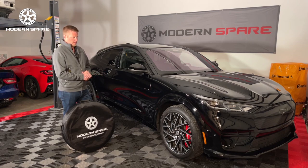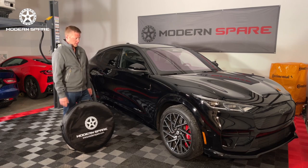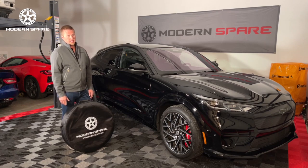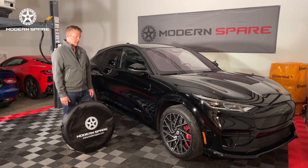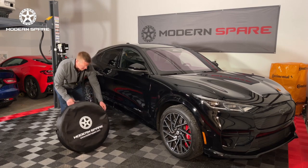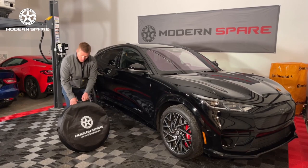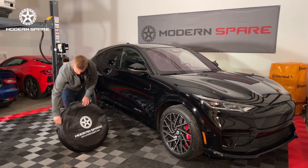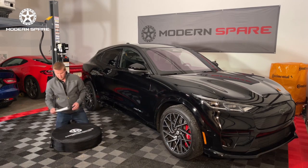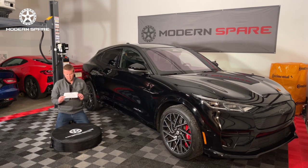We strongly recommend that before you begin any tire changing procedure using a spare tire kit, you fully familiarize yourself with the instructions and the process so that it turns out to be a smooth process and not full of frustration. So the first thing we'll want to do is open the spare tire kit up. You will find all of the contents of the kit right within the spare tire carrying case, so we'll begin pulling this stuff out. We put the instructions on top — you'll always want to consult these.